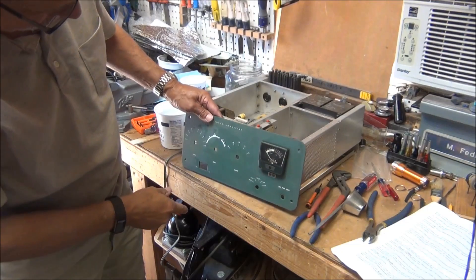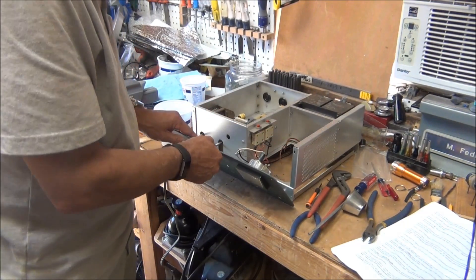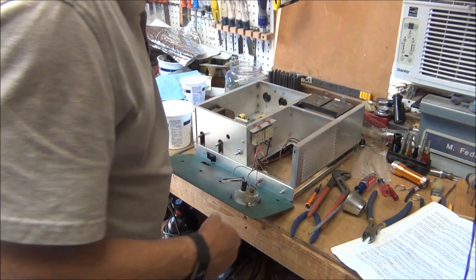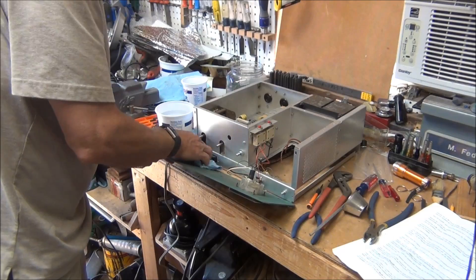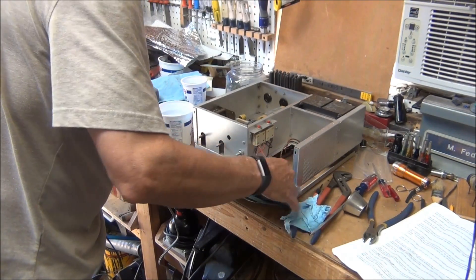I cleaned this front panel off with just some water. I don't really think I should use anything stronger — I might take the labeling right off. Let me wipe the back side of this board off to get any debris or dust.